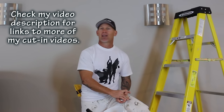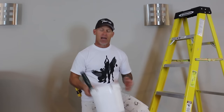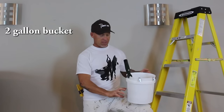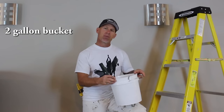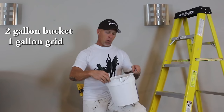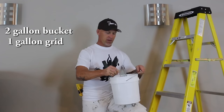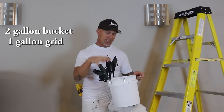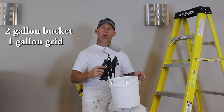One of the basic things I use is a cut-in bucket — I've got a two-gallon bucket. I like using a two-gallon bucket because it holds just the right amount of paint. Inside I've got a one-gallon bucket grid. People have asked to see what that grid looks like, so here it is. A one-gallon grid sits down in the two-gallon bucket just right, and it's wide enough to cover my four-inch roller and nap.